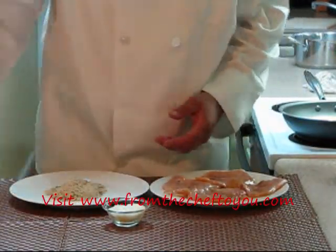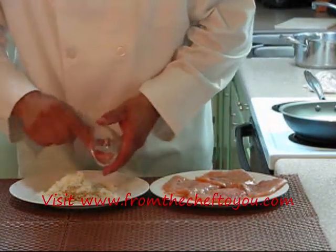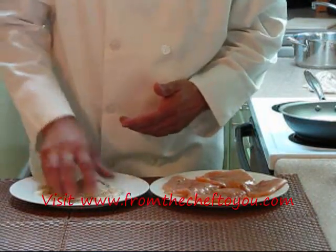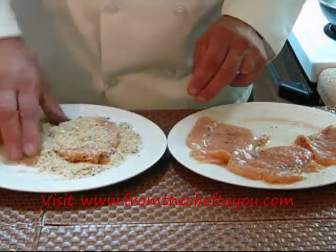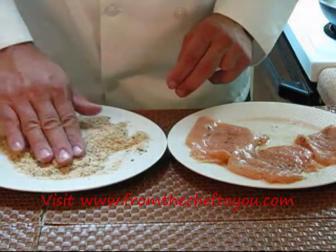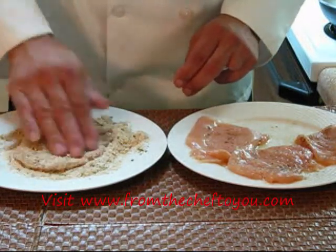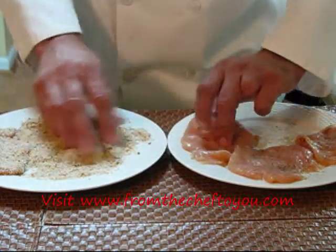Now we're going to take our seasoned breadcrumbs, put them on another plate. Take our Parmesan, put it right on top of there. Mix this up really well. This is going to give a great cheesy flavor and a nice crust on the outside of this chicken. Let's take our chicken, put some crumbs on top, and pat it down really well so it's very well coated. Check your other side. Shake off your excess — we'll shake them off one more time before they go in the pan. Let's do all four of these.